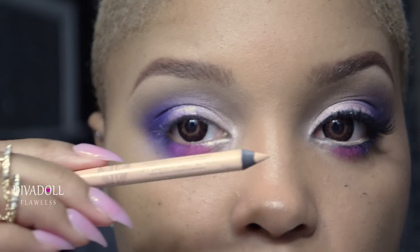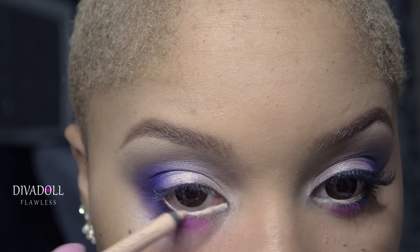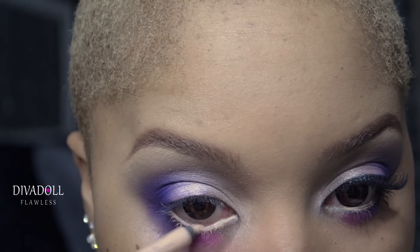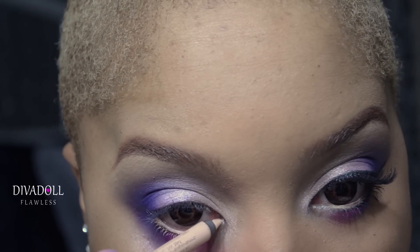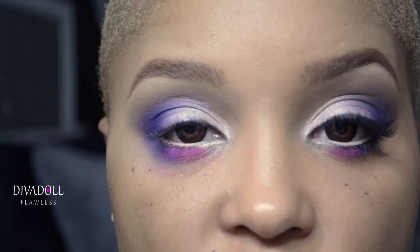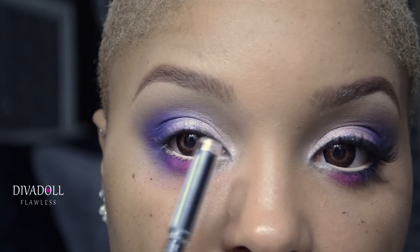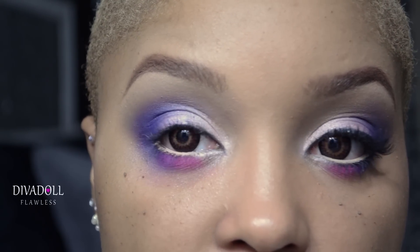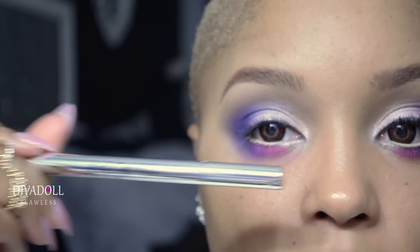Apply a nude or flesh-tone colored pencil to your waterline — this one is by Rimmel — applied just to the bottom lash line. This is going to help keep the eye really bright and open. I also did tight lining, which is simply running a black pencil along the upper lash line so you don't see any gaps between the eyelashes. Now I'm going to apply some eyeliner using my Jessie's Girl waterproof eyeliner.